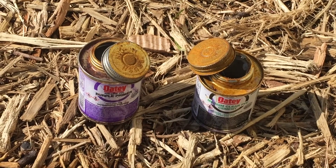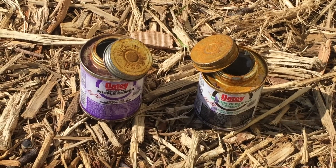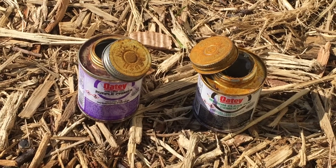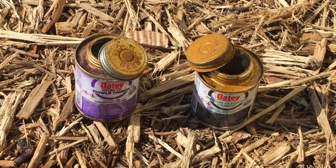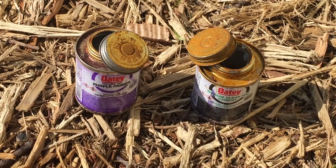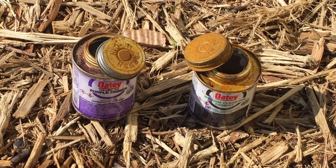Welcome to Off Grid Victory. Today I was planning to do some work on a well, and I was looking for my PVC cutter, the cement, and the primer in order to glue the PVC pieces together.